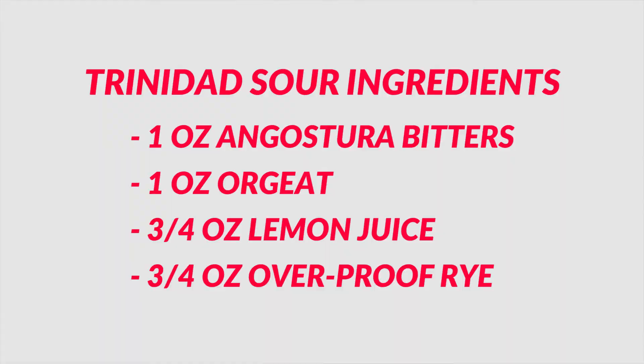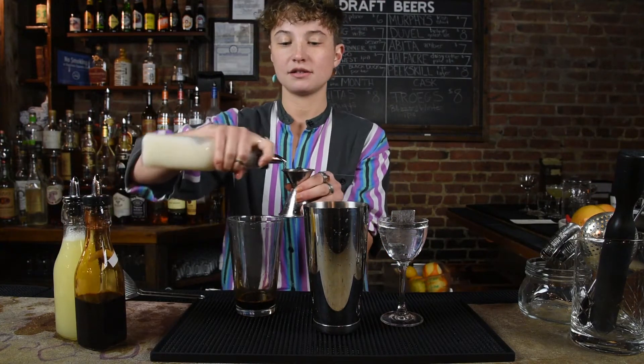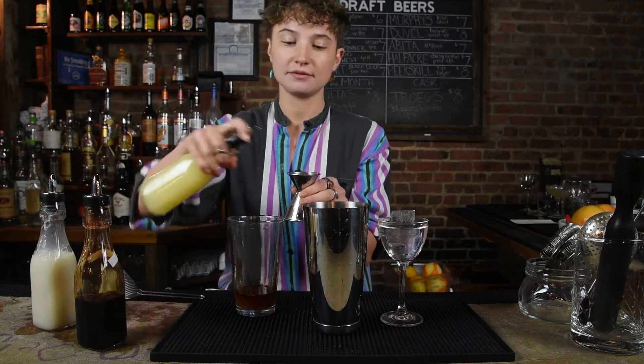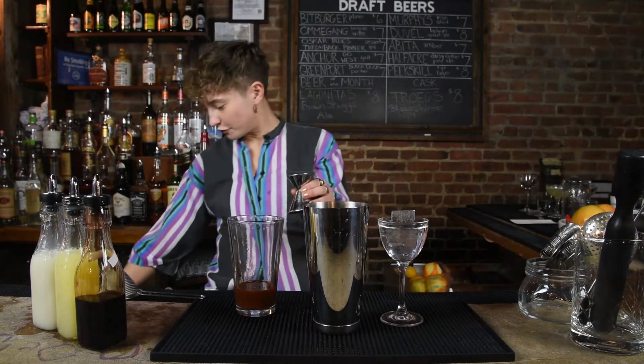We're going to start with one ounce of Angostura, an ounce of Orgeat, three quarters ounce of lemon, and a three-quarter ounce of overproof rye.